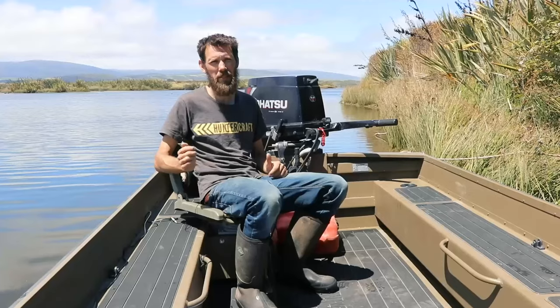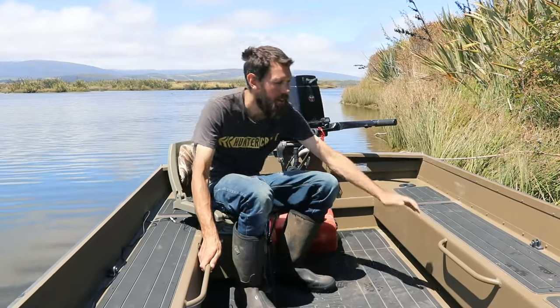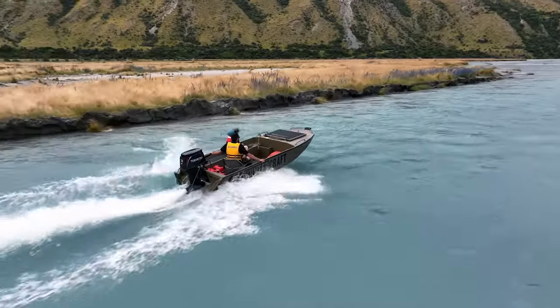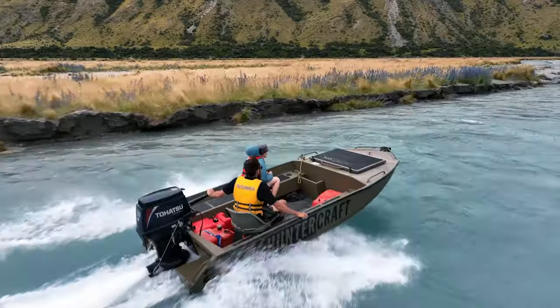There's lots of handles placed around the boat, here and here, and there's a couple further forward. These give you something good to grab onto when you're running through those shallower areas with the jet.